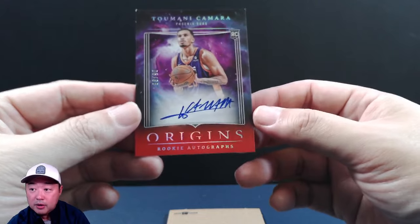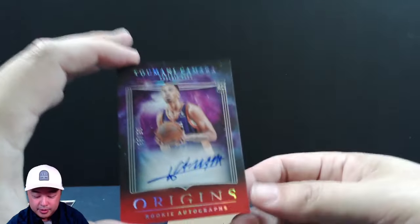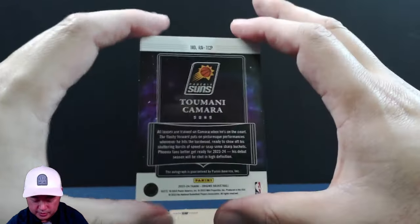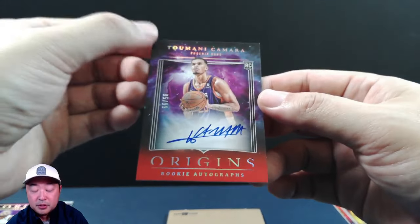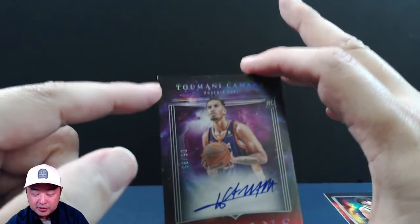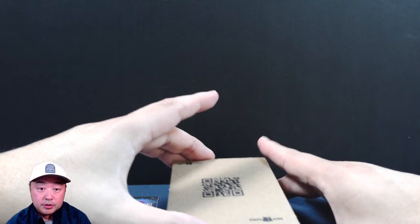Our second hit is Tumani Kamara, and this one is numbered — 66 out of 90. So this is a rookie auto for the Suns on this card, though I believe he may have been traded. I thought he was on the Pacers, but comment below and let me know. There is also a little bit of a dented corner here, which is the problem with these dark-colored cards — everything kind of pops out.